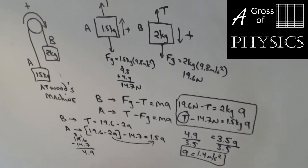Now if we want to find the tension, going back to equation B: T equals 19.6 minus 2 times 1.4, which gives us 16.8 newtons. So the acceleration is 1.4 meters per second squared, and the tension is 16.8 newtons. Full Atwood's machine.